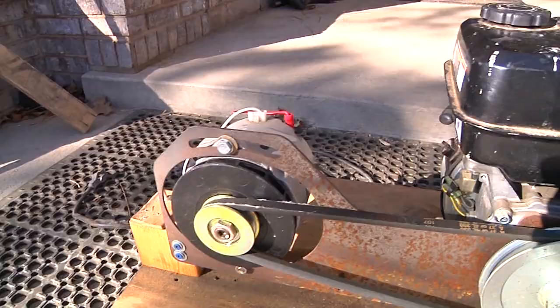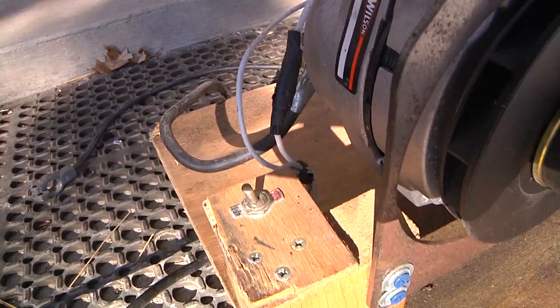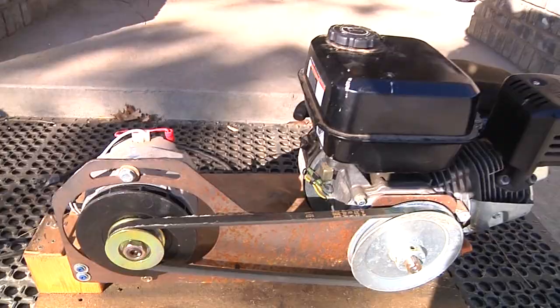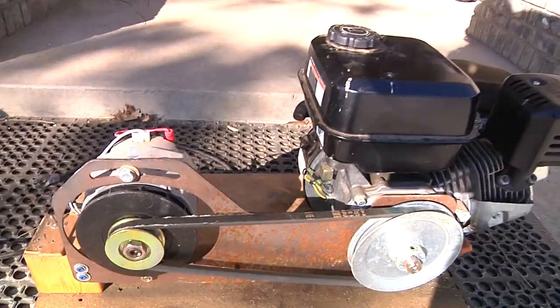And then you've got a regular old alternator that came off an older vehicle. This is important right here — see that switch? That's so you can charge the field of the alternator. Once the motor's going, you need to be able to charge the field so the alternator will actually produce electricity. So I'm going to get this thing fired up, show it running, and we'll be right back.